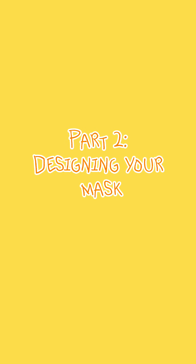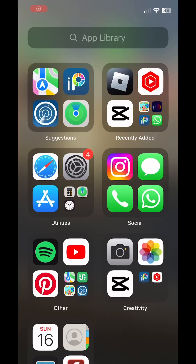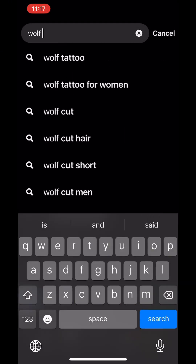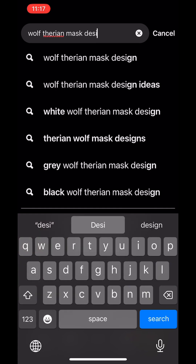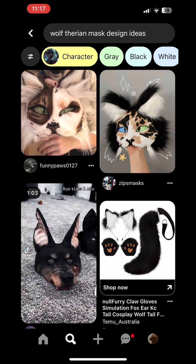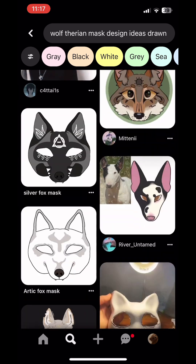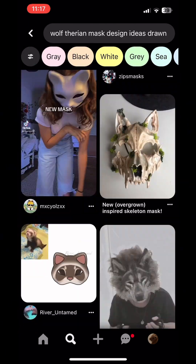Now you're going to want to design your mask. Unfortunately, just as I was designing, my laptop died. So in this next clip I'm just searching Pinterest to find some ideas. I searched up 'wolf therian mask design drawn' — you can search it up as your theriotype or whatever you want to do. I sped up this clip because it takes me a while to get inspiration, but you might already have a design in your head if you're an arty person.